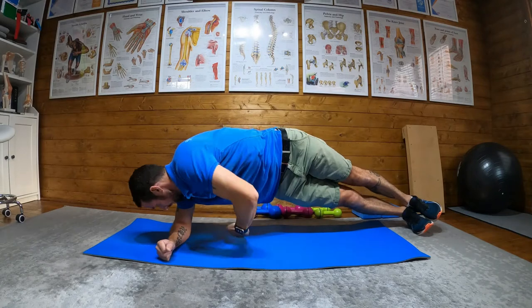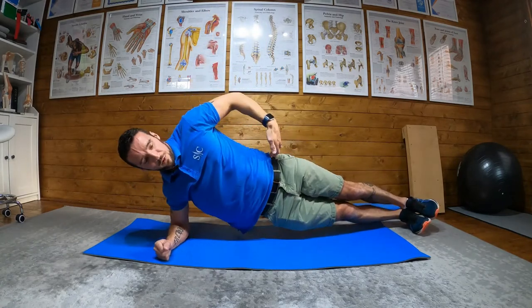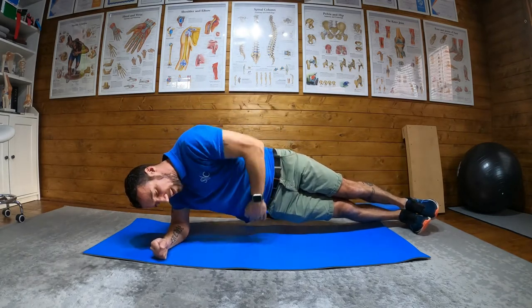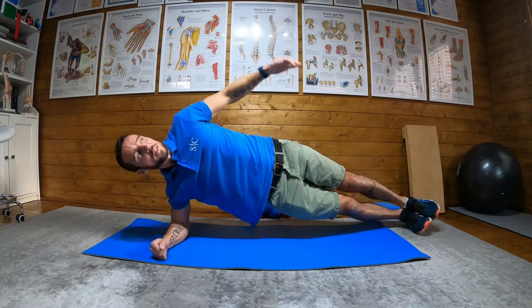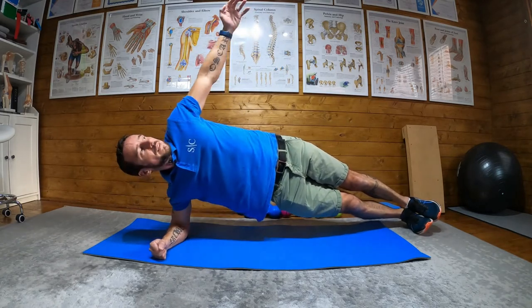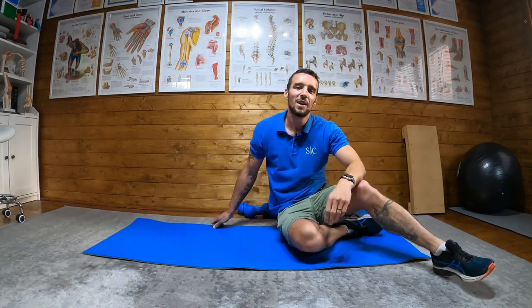Okay? So reaching through — don't let your hips drop, don't let your hips come back, and don't let your head drop. Try and maintain throughout like so. And then you would obviously repeat on the opposite side.